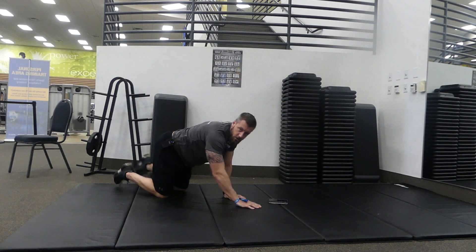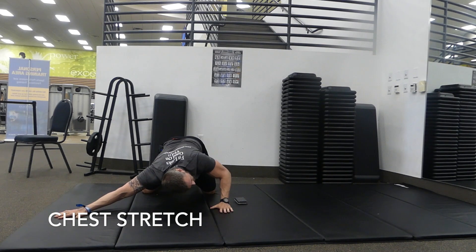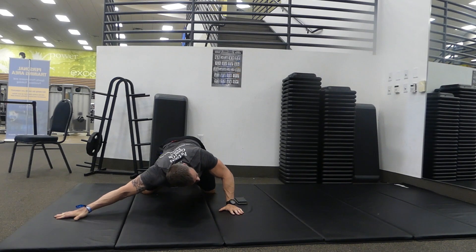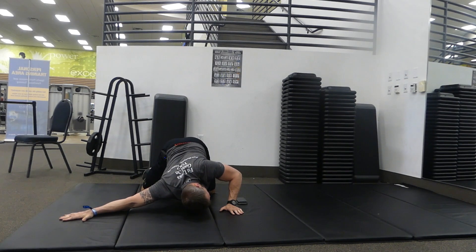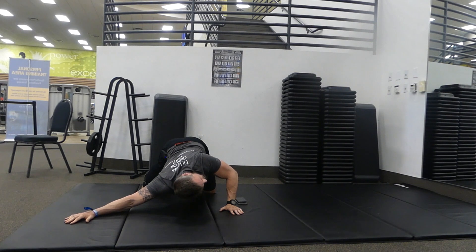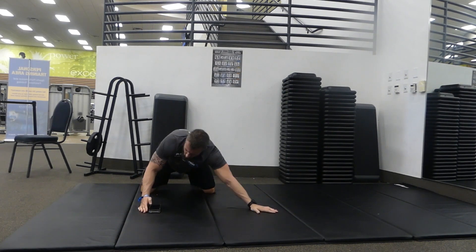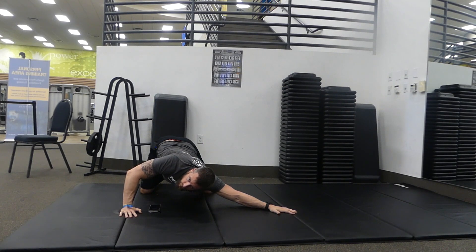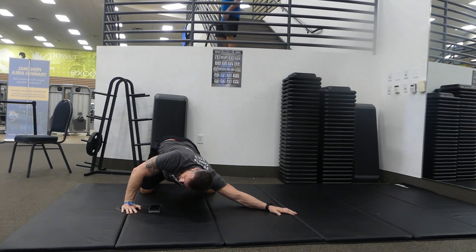Now we're going to take it to a chest stretch. Put one arm out and rotate, pushing through the palm, getting a nice good stretch all through there. Play with the position of where you want your hand to be — move it around until you feel more of a stretch in the chest than in the shoulder. Hold, then switch. Push down with the right palm into the ground, rotating the body, trying to keep your left elbow down to the ground, stretching out the chest. Nice slow deep breathing.